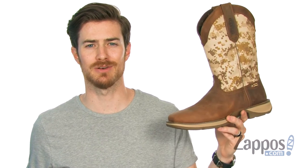Hey, what's going on guys? It's Clayton here at Zappos.com, and you're gonna be acting like a rebel on and off the work site with the Rebel 12-inch Desert Camo from Durango.